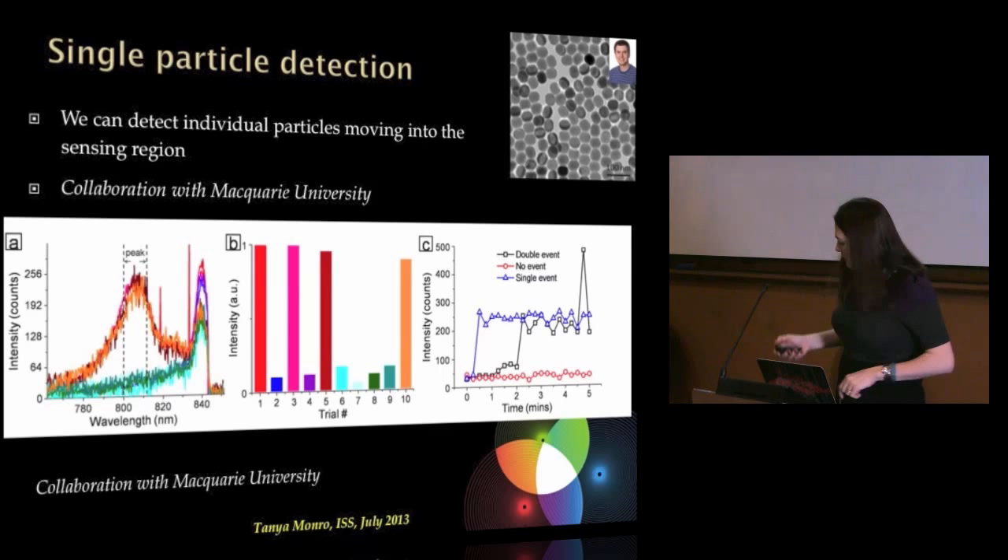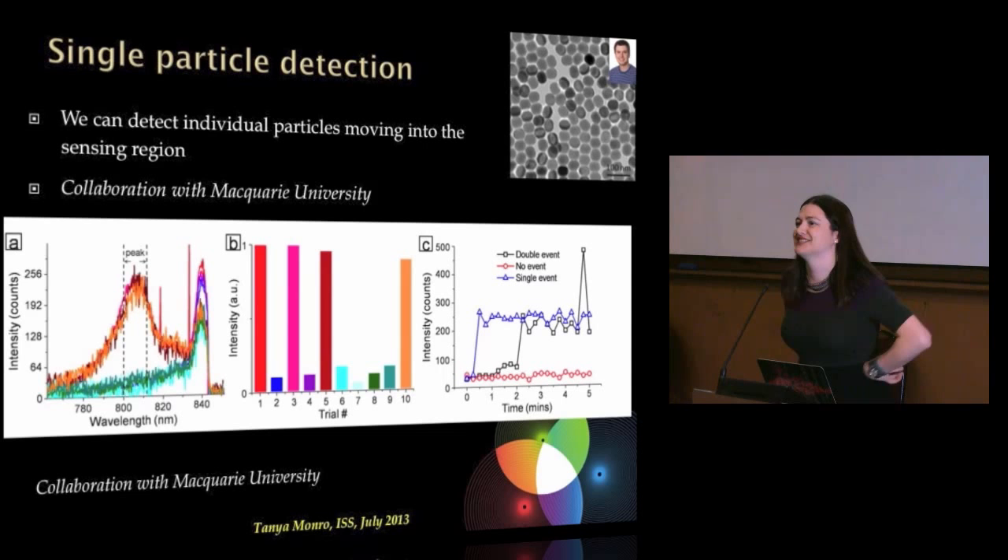I thought we were using the nanoparticles to improve the sensing characteristics of the fibre, but in reality the highest impact of this work has been to give the people who develop nanoparticles a way of designing better nanoparticles — which is kind of cool. But wait, there's more.